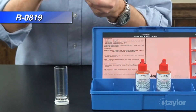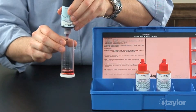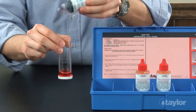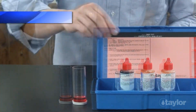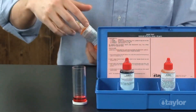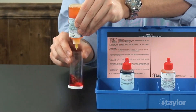Rinse and fill this 25 ml sample tube to the 5 ml mark with the water to be tested. Holding the bottle vertically, add 4 drops of reagent 819, the ferric indicator. Swirl to mix thoroughly. The sample should turn reddish-orange. Again, holding the bottle vertically, add reagent 820 CAN solution drop-wise, swirling and counting after each drop, until the color of the treated sample changes from reddish-orange to blue.